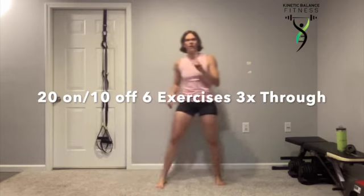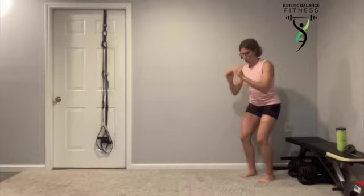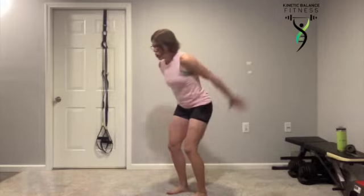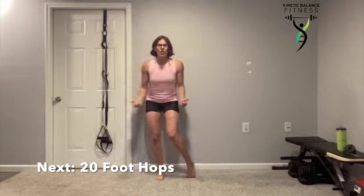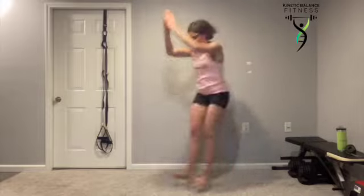Our workout is here. Our first exercise is two foot hops. We're going to go into a quarter squat, take a small jump forward, and land on those heels. Toes, knees, hips need to stay in a nice straight line. Landing heel to toe — as you land, everything stays in that nice straight line.